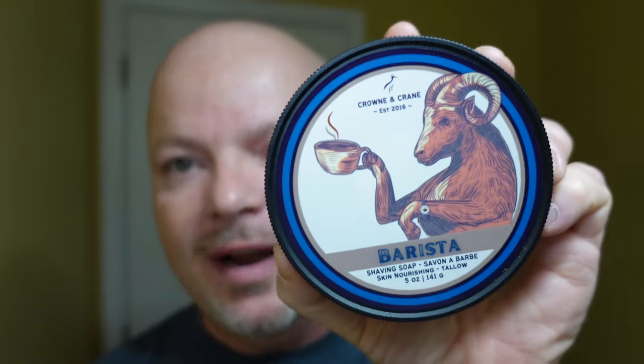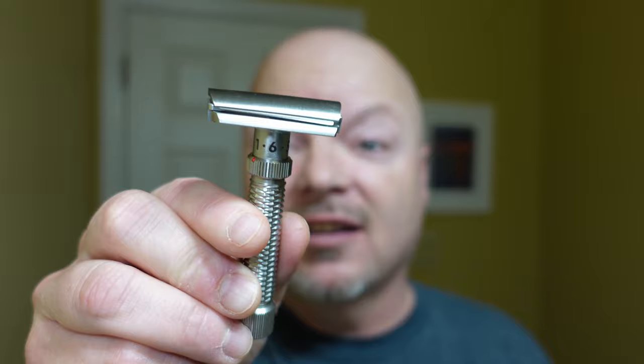In this video, we're going to be using Crown and Crane Barista and the Rex Console razor for the first time.